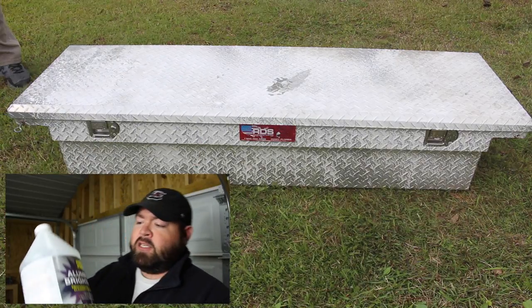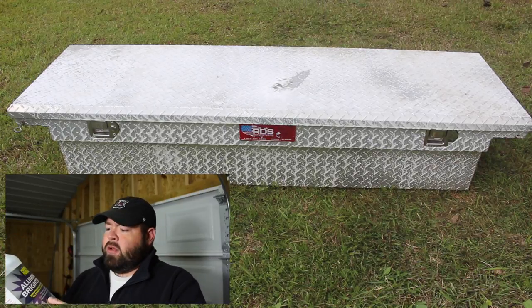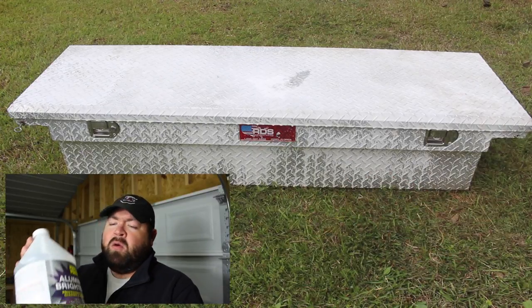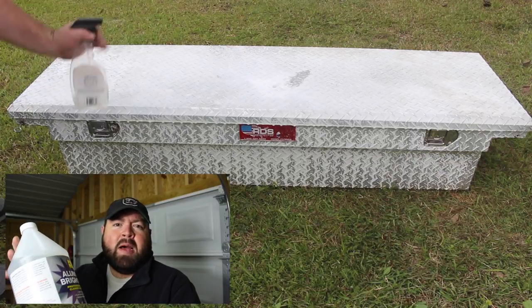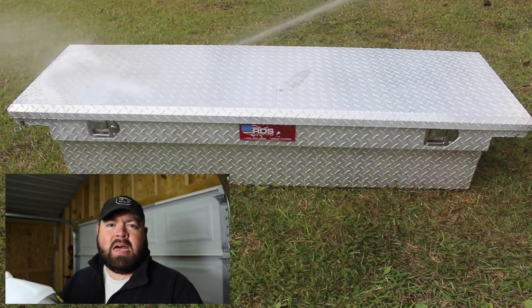When I first get started, I like to use Purple Power Aluminum Brightener. I've also used Aluminolite. This removes oil and grease from the top of the surface and gives it a good cleaning. Once I spray this onto the toolbox, I usually leave it on there for about 10 or 15 minutes and then wash it away with the hose. Either I let it air dry or I wipe it dry with a towel.